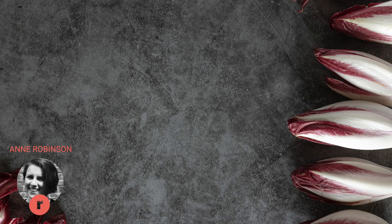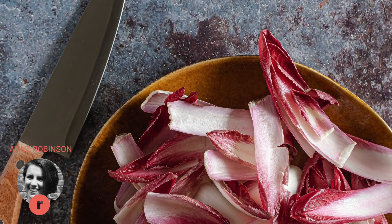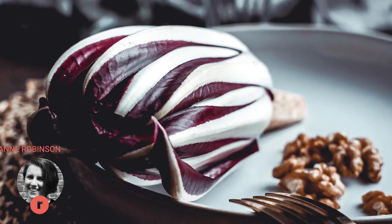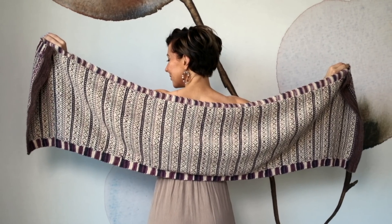For this new pattern, the designer Ann Robinson was actually cooking in her kitchen and she saw a radicchio sitting on her black soapstone countertop. It had off-white tones and vivid fuchsia, and she thought it was so gorgeous on the soapstone counter, so she decided to design this shawl for you.